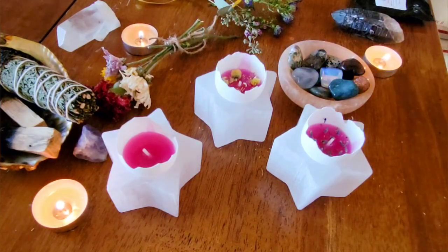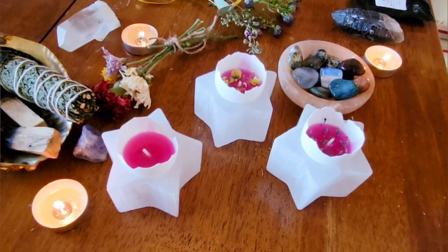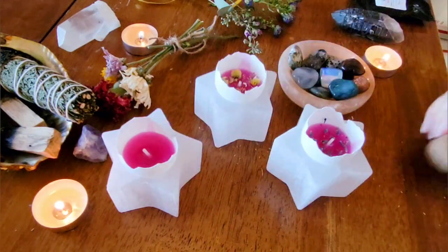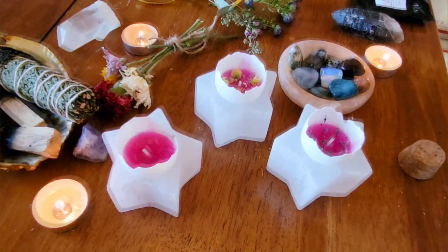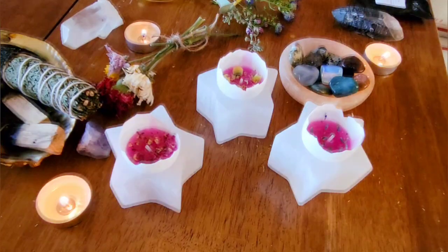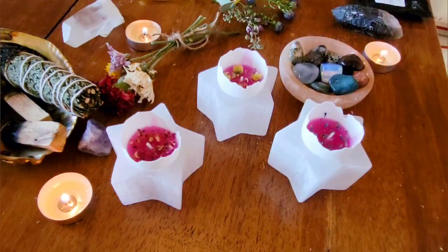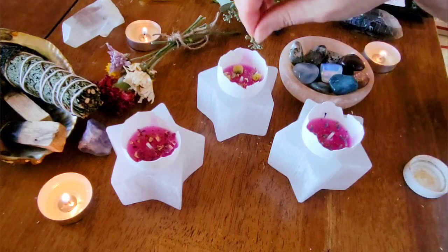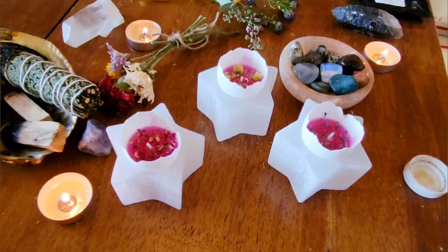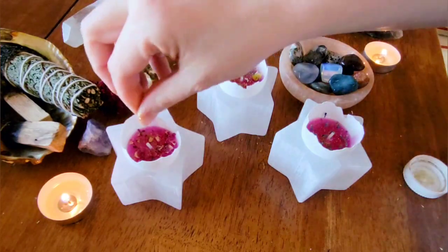On the third candle I decided to use rose petals, as this is also associated with Ostara. Unfortunately my camera stopped working as I was sprinkling on the rose petals. This is also optional, but I decided to use a little bit of gold glitter on my candles. Gold is associated with Ostara and it also reminds me of the sun and the solar energy that I'm trying to welcome back into my home.